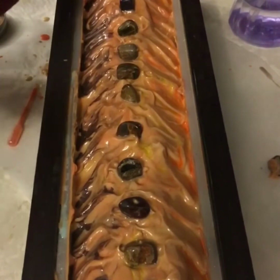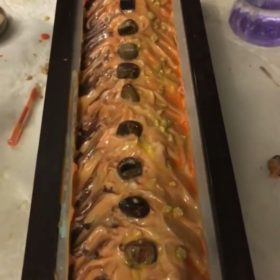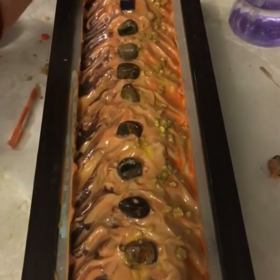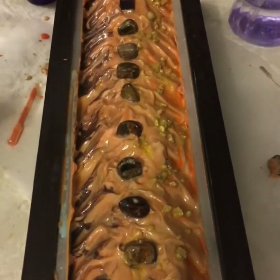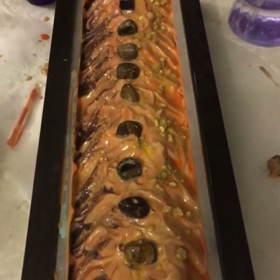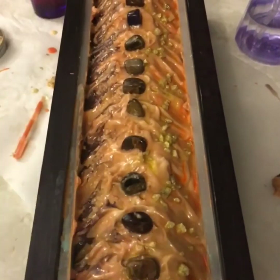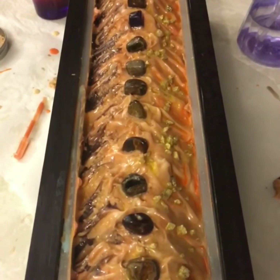Now I'm going to add some colored salt. I just did a few spritz of rubbing alcohol, added some gold mica, and stirred them together. I used a coarser salt on one side and a less coarse salt on the opposite side, just to give it some definition.